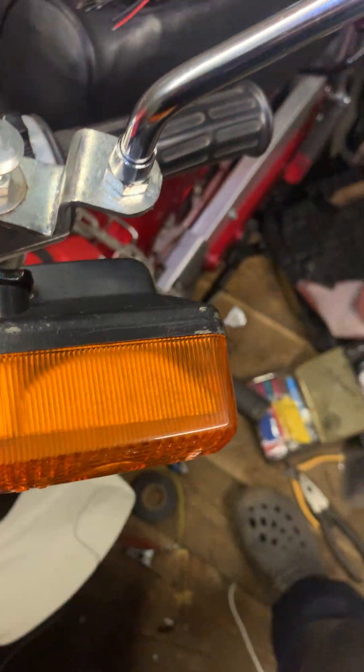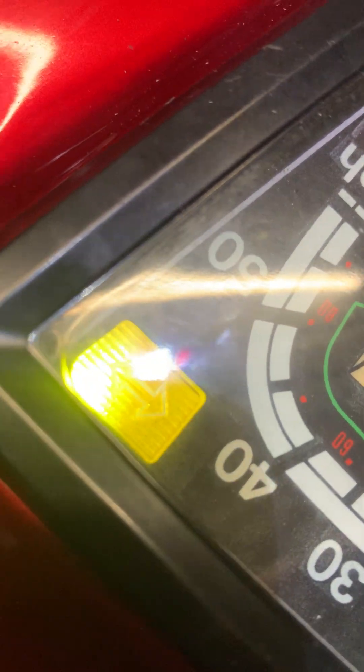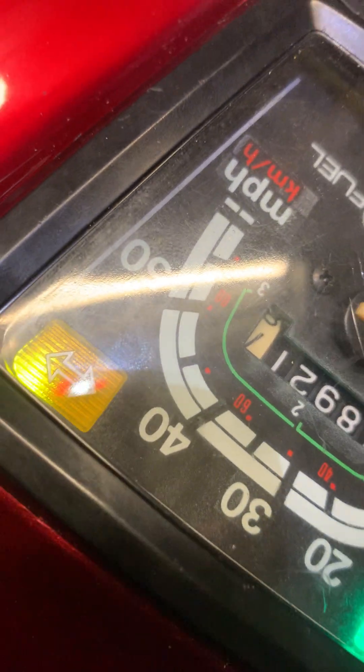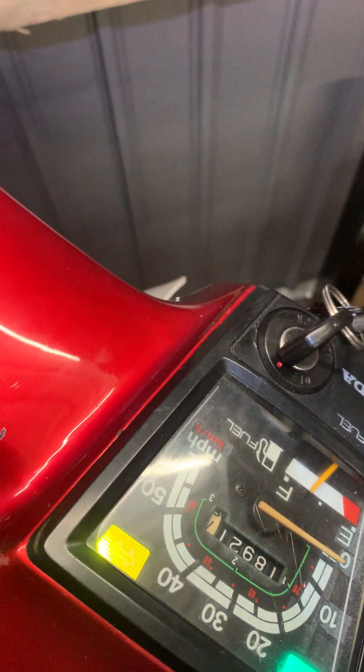And the left-hand side too. So no messing about with any electronics or anything like that — just two little bulbs. I thought it was a lot easier, so I just thought I'd tell you. Bye bye.